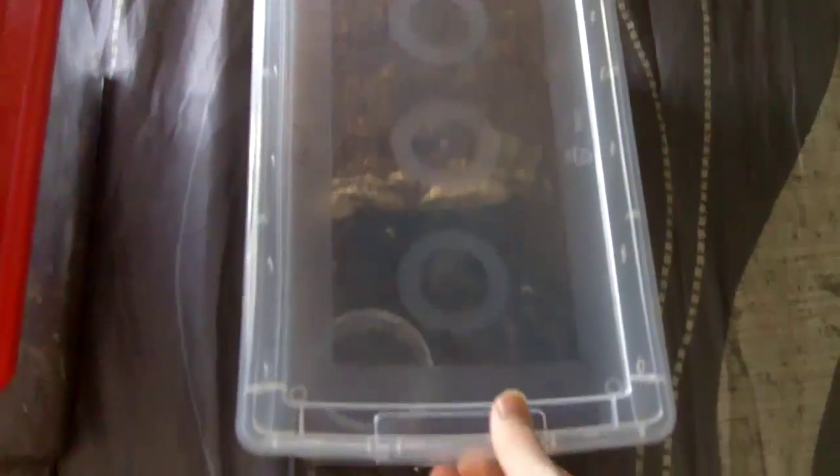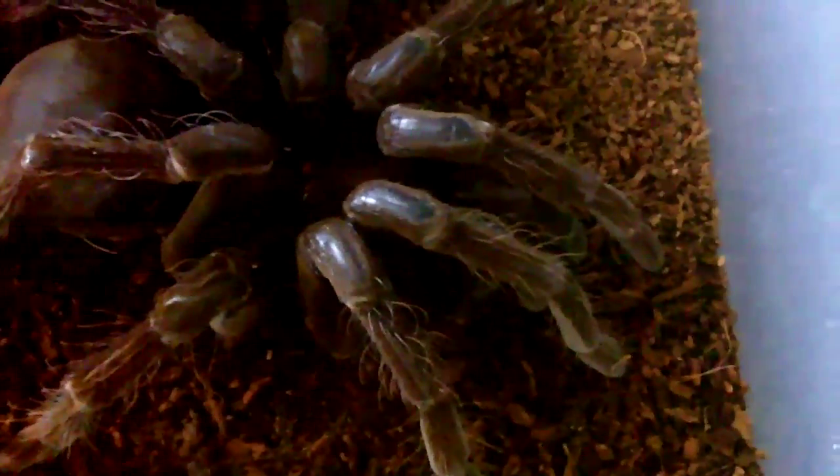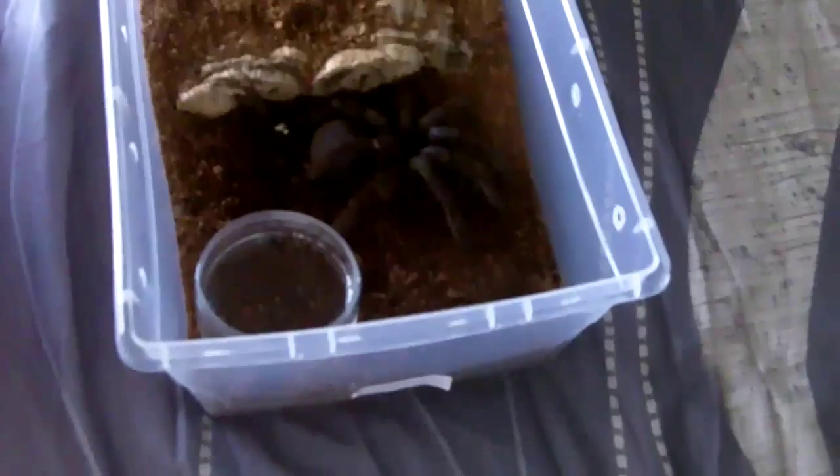Without further ado, let's have a look at the specimens to show you what they actually look like. Here's my P. Antinus — she is in a 6-liter shoe box enclosure and is an 8-inch female. As you can see, the colors are not looking the greatest — she has a brown color, but if you check her abdomen she's in serious need of a pre-molt. Hopefully we can see what she actually looks like when she molts. A 6-liter shoe box enclosure is actually perfect, and I recommend these because they hold humidity very well. I haven't misted this one for over two weeks and I still have plenty of wet substrate. All you need is just add a cave for her to hide.